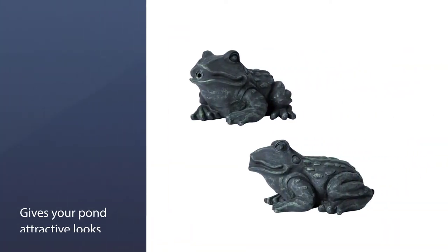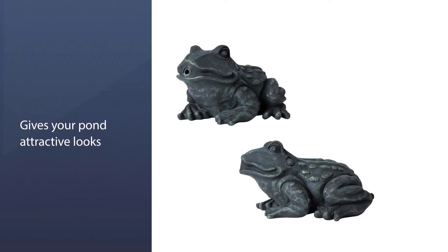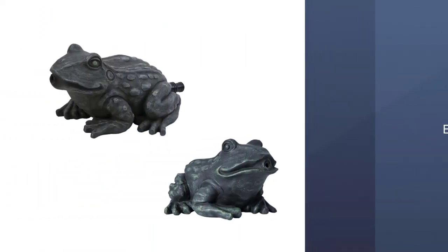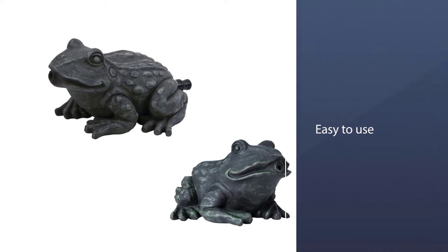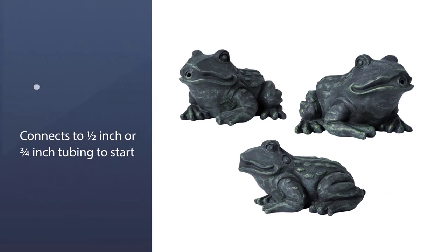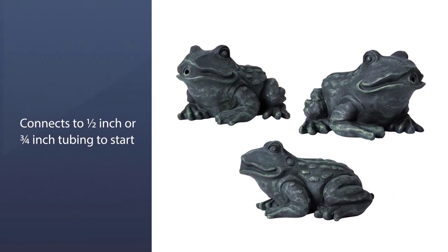The Tetra Pond aerator is easy to use and connects to half inch or quarter inch tubing to start. It gives great performance with the Tetra Pond pump. The Tetra Pond small frog splitter is safe and durable, gives your pond oxygen, and is available at a reasonable price.